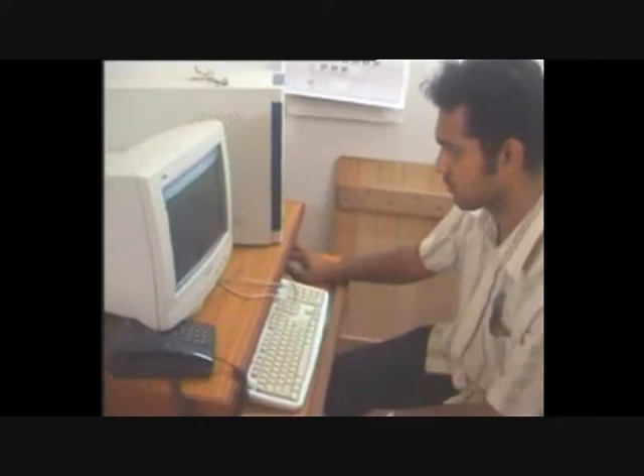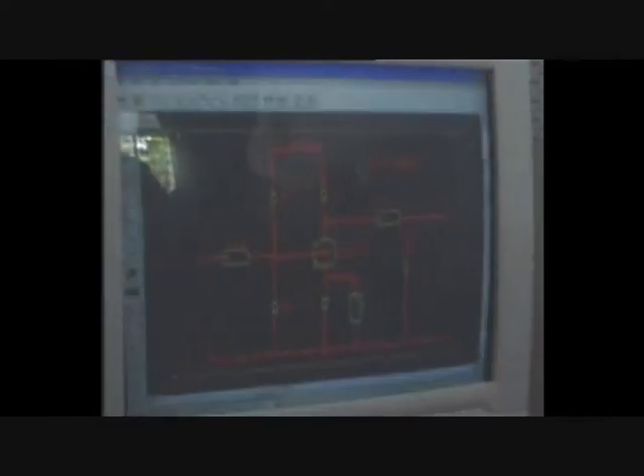The first step is Designing. First of all we have to use a software to prepare the layout of the given circuit. For this purpose there are several softwares. The software we use here is ORCAD. And finally we take the printout on a butter paper.